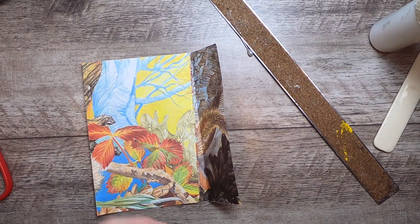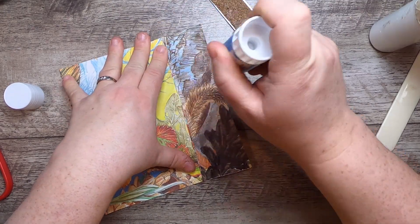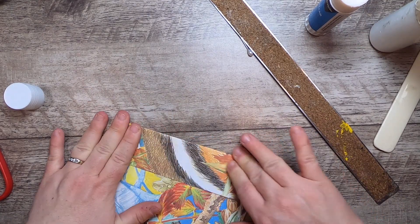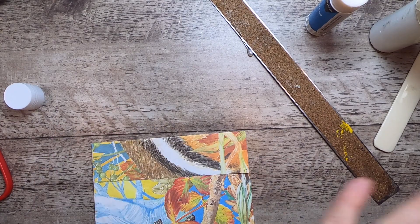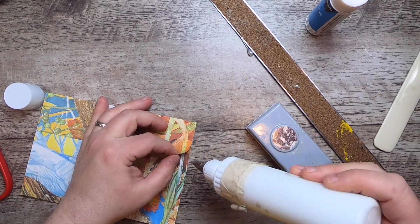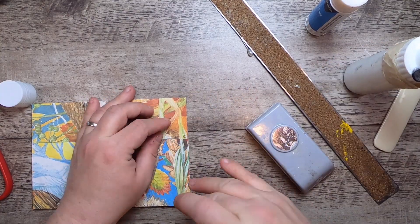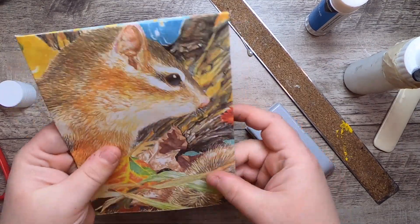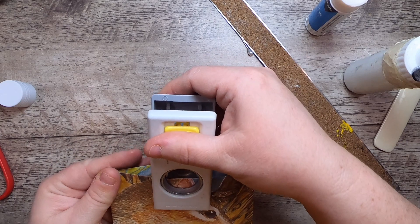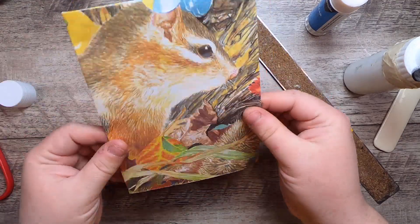I'll take my glue stick and use this bit to be a neat little flap on the back, then put a little more glue down. Then I'll just notch the front of the pocket — it makes it easier when you have a thumb hole to put things in and out. There we go, I have this little floating pocket now.